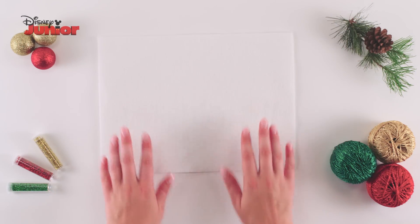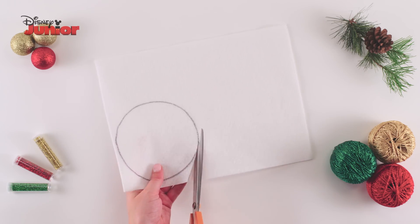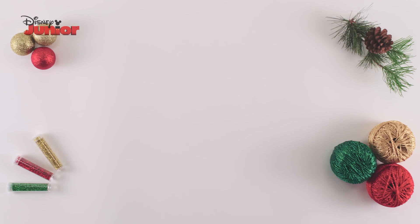Using a marker and a round object, trace a circle onto a sheet of white felt. Cut out the circle and use it to trace out a second circle. Repeat this process until you have four equally sized felt circles.